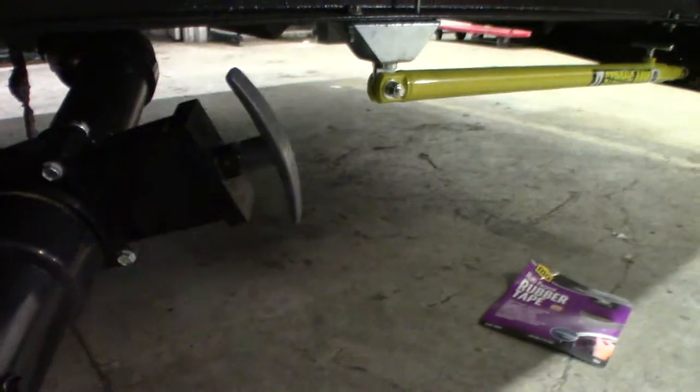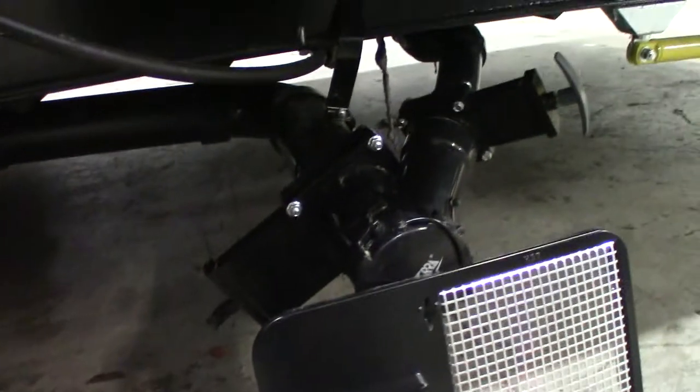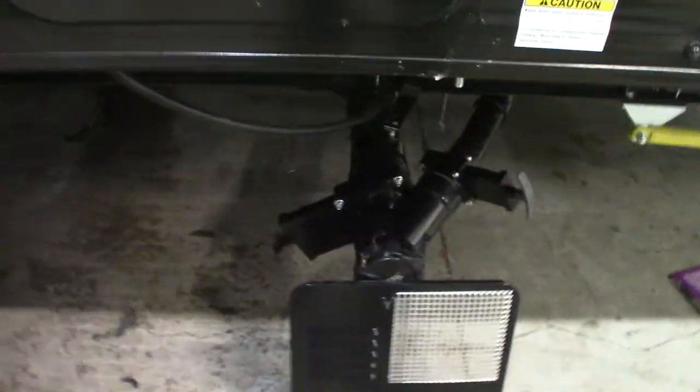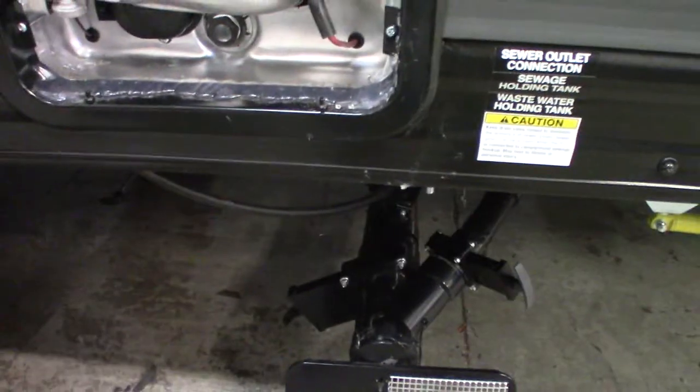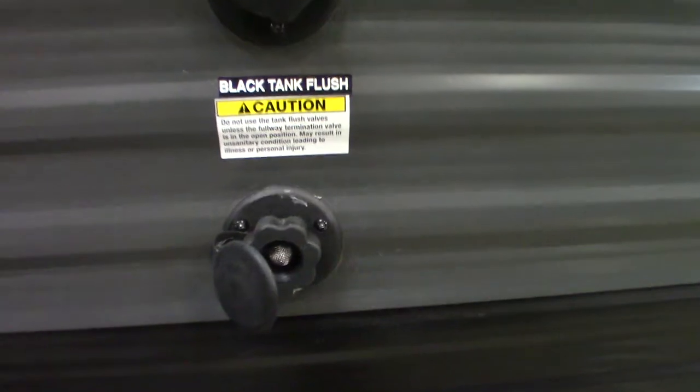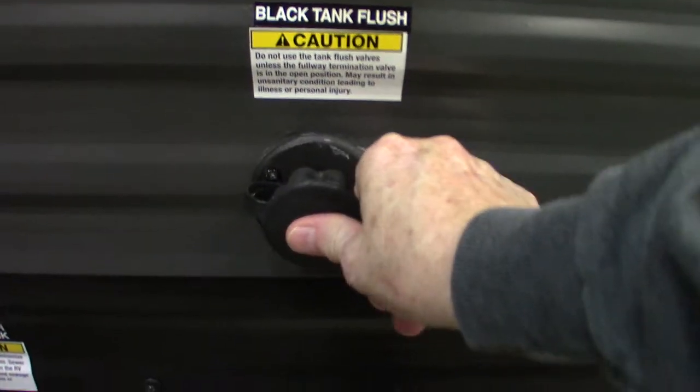These are your dump valves — you've got your black tank valve and your gray tank valve. You always want to dump the black first, then dump the gray, because the gray water is cleaner — that's sink and shower water. The black water is toilet water and waste. After you dump, you can hook your hose at the dump station right onto here, turn it on, and it'll spray the inside of your black tank to clean it out and clean off the sensors for accurate level readings.